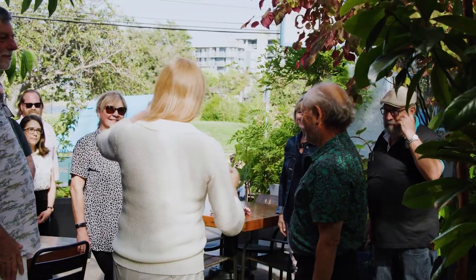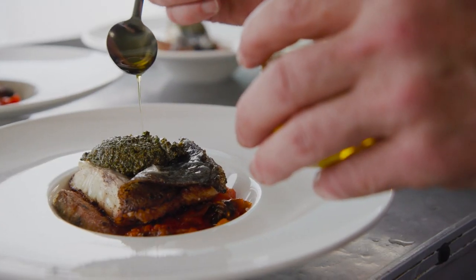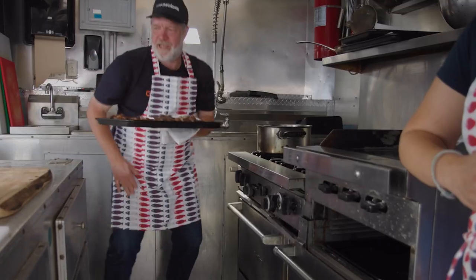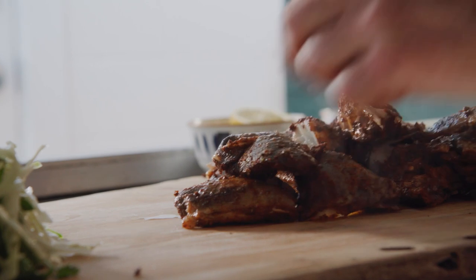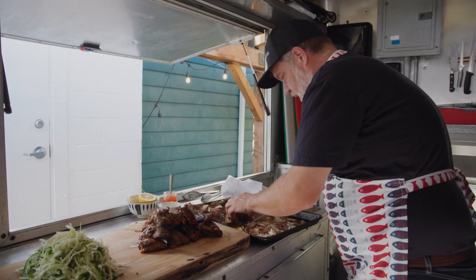Hello everyone, we have a very special dinner. Sablefish. Some roasted sablefish collars — I've just coated them with some smoked paprika, sumac, some seaweed, some salt, and roasted it.